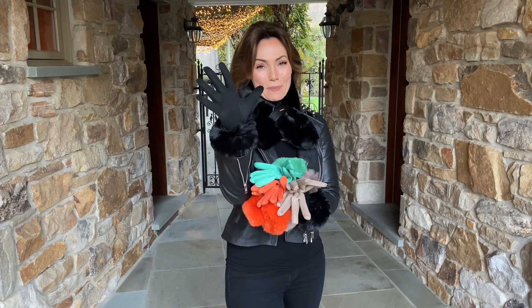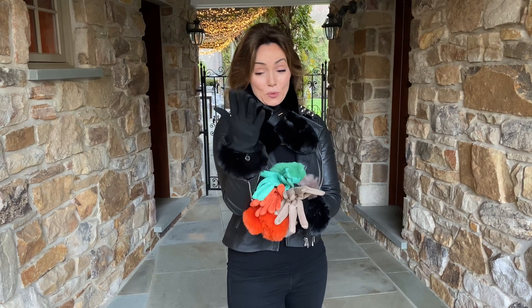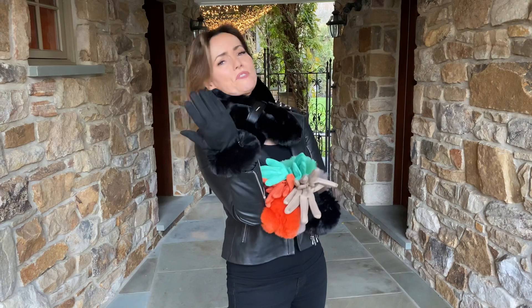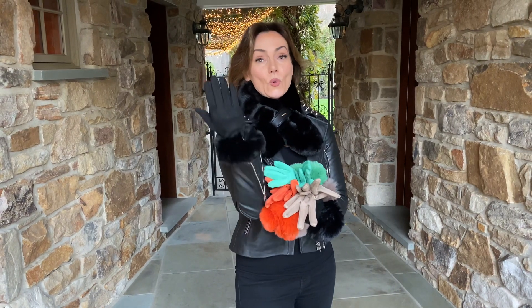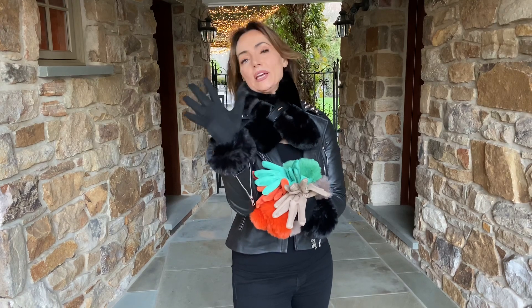This is the most fabulous pair of gloves — I love them because they're nice and thin but they're warm. And this faux fur around the wrist, I used to think that was just a fashion statement, but it is so warm. I'm like, oh my gosh, where have I been? I love this.